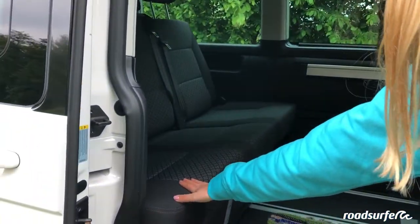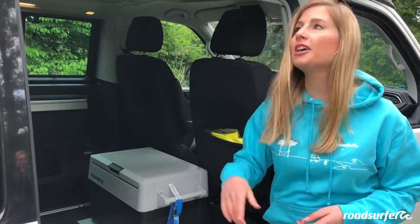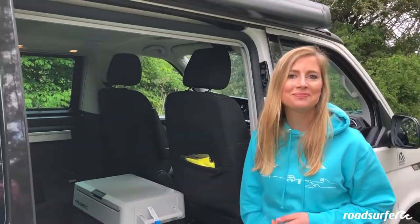You can even cook inside this van, and as you can see here, you also have a refrigerator. To get started, we will first show you how to fold out the roof bed up top.